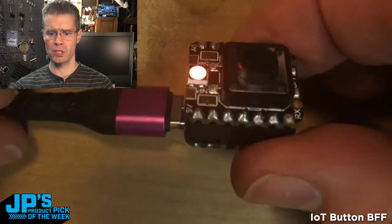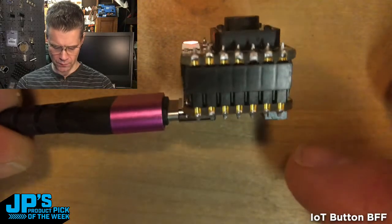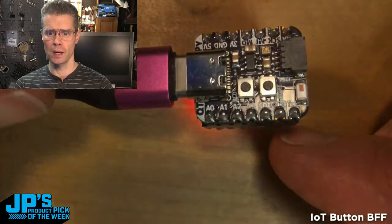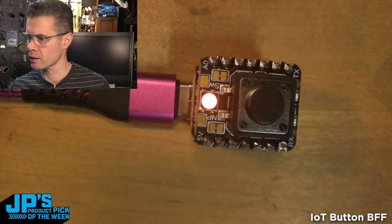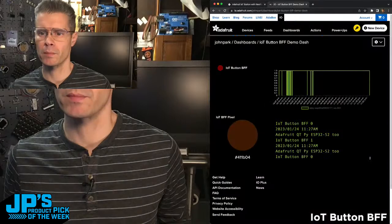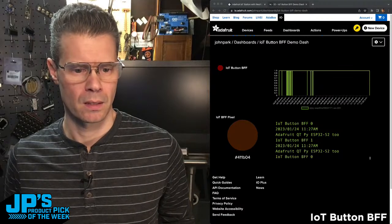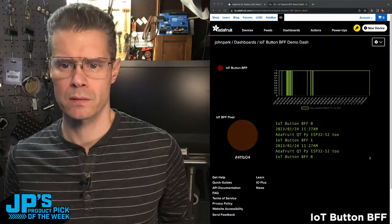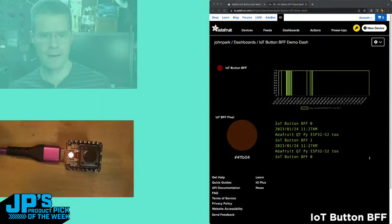Let's take a look at a real example here. This is a similar setup. You can see I'm using the very short feather headers — I like these for this, it keeps it kind of slim. So this is an ESP32-S2, and I'm using Whippersnapper with this. So let me show you what that looks like over here. There's the product page — let me jump to this view of the world.